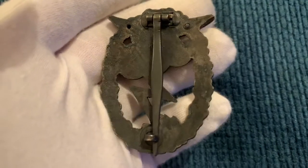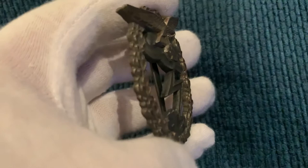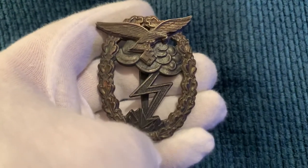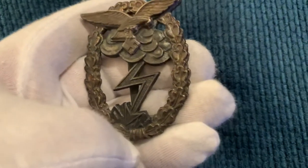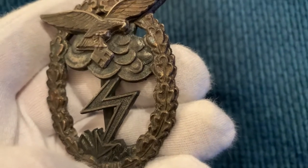Very nice badge. Like I said, I'm sure it's made of zinc. It's a two-part badge — the eagle is separate from the badge itself. You can see this little finish remaining, like a coppery colour.